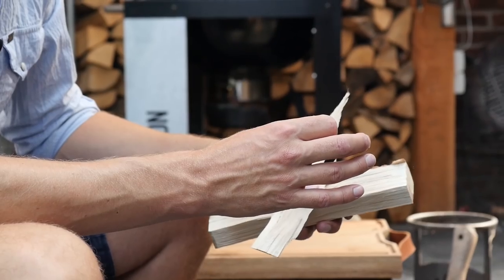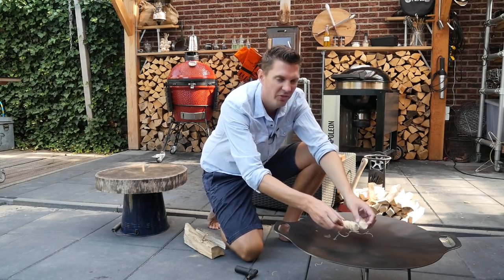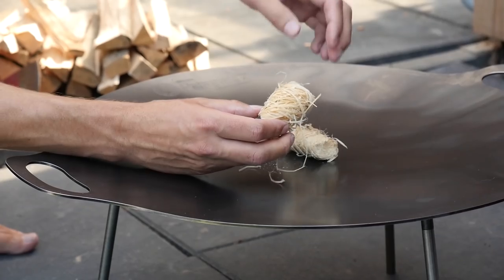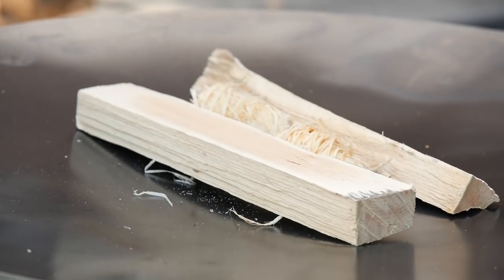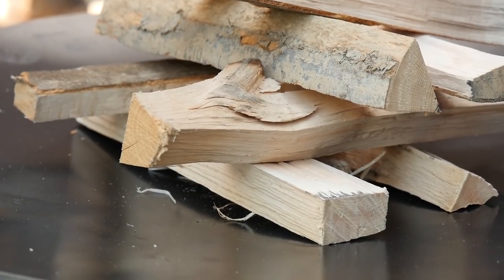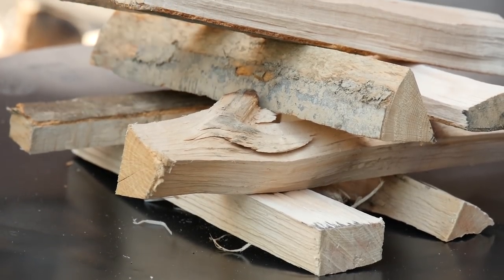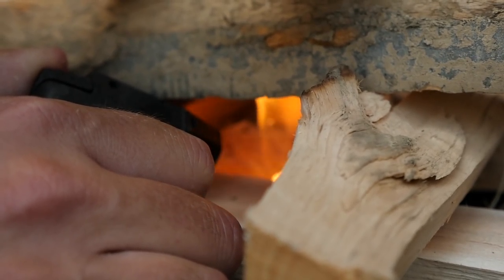We're going to start it up and create embers as fast as we can. I like to start the base of my fire with fire starters — if you don't have them, a bit of paper will do the trick, but these work fantastic. Twist them and open them up to create a bigger fire. Surrounding the fire starters, we put these smaller cuts of wood and build up a small tower — like a Jenga tower — to funnel the air up and create a quick fire. We'll add small chips, light it up, and go from there.